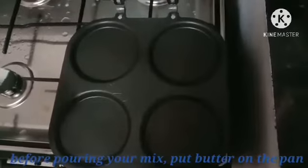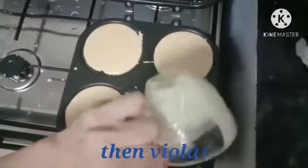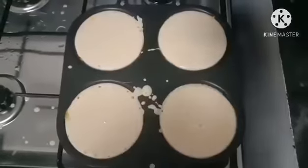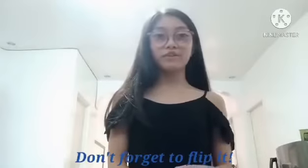Before pouring your mix, put butter on the pan. All you need now is patience until it's bubbly. Don't forget to flip it up.